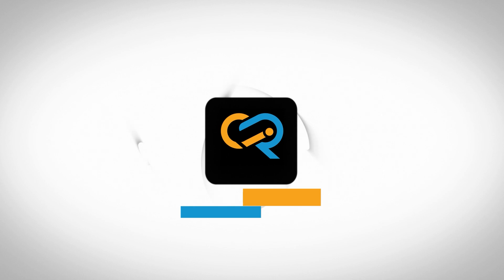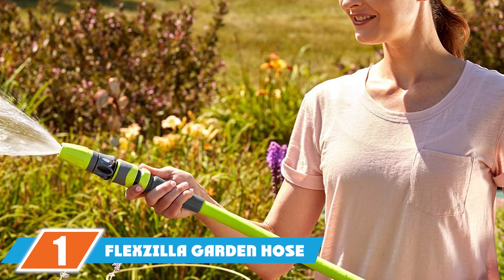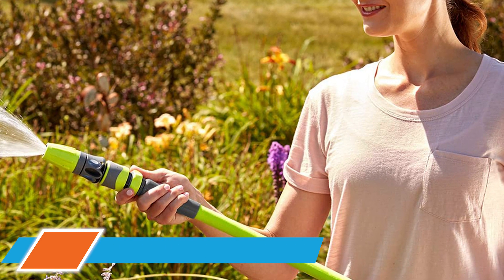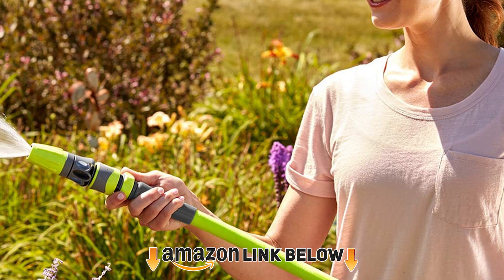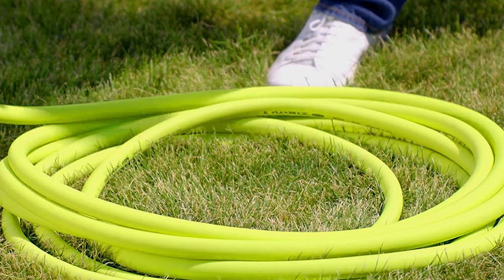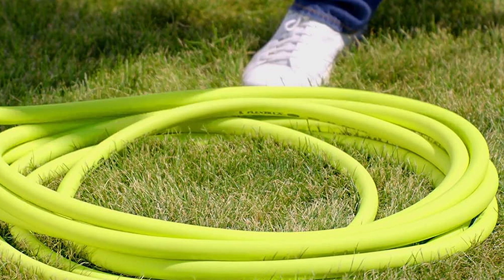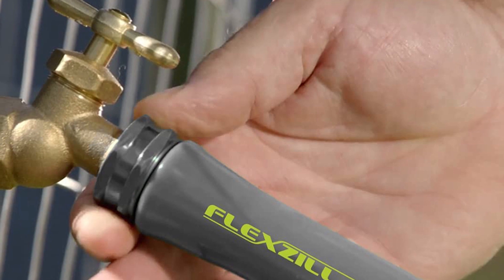At the first position of our list we have the Flexilla Garden Hose. From the makers of air hose, Legacy Manufacturing Company, it is a three-layered flexible garden hose that uses a lightweight, flexible hybrid polymer on its outer cover and a drinking-water-safe inner hose. The polymer material allows the hose to remain kink-free wherever you use it around your property.